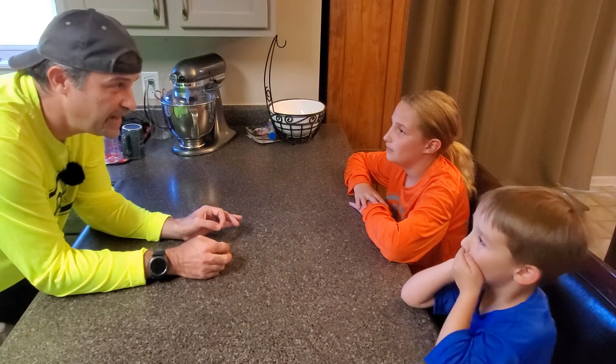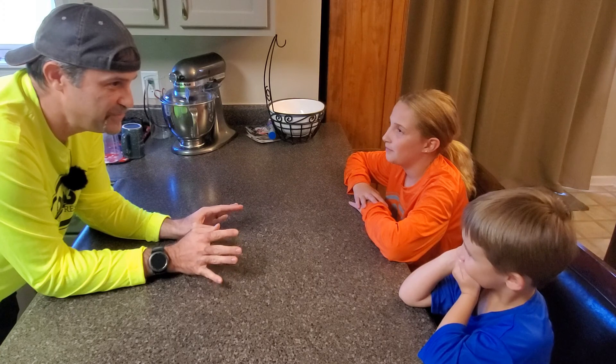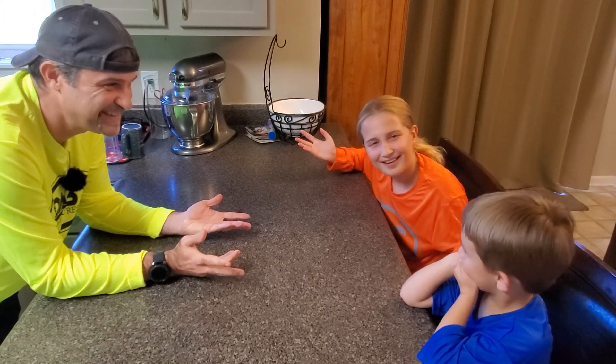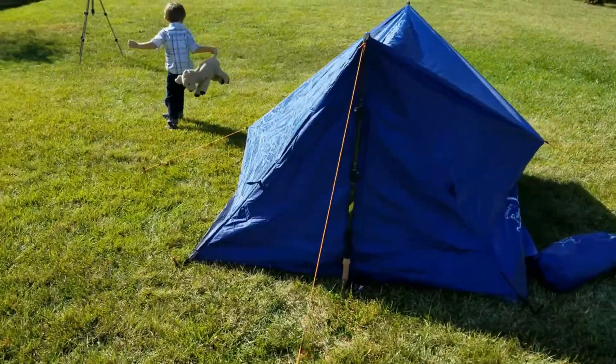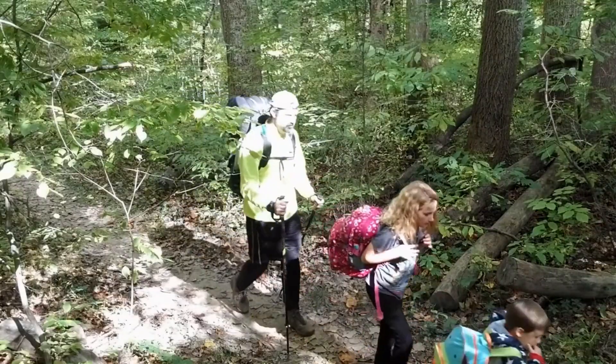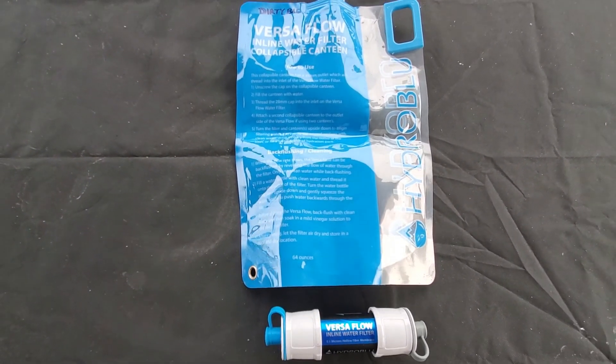So hey guys, how did the drip ask the drop out on a date? What are you doing tonight? So today we are talking about water, more specifically water filters. We have got the Hydro Blue Versaflow, and we are going to set that up against the king of all water filters, the Sawyer Squeeze.